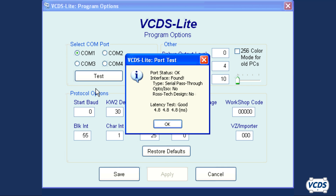If the interface is not found, then try other COM ports. If the interface is not found on any of the four COM port options, then you will need to contact the vendor you purchased the interface from for support. Also note the latency test results. If the test results are fair or poor, then you may have communication issues with some control modules. Again, contact the vendor you purchased the interface from for support.